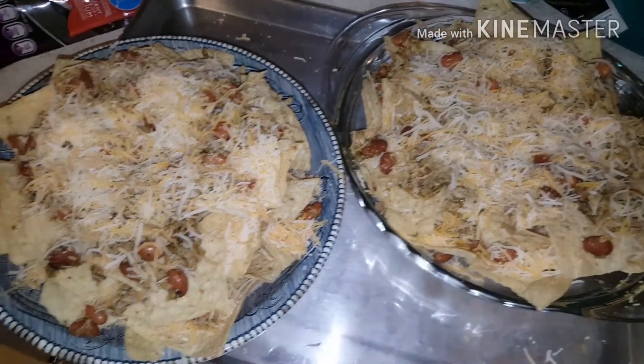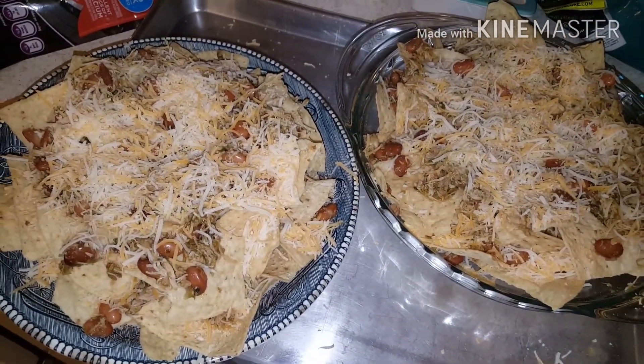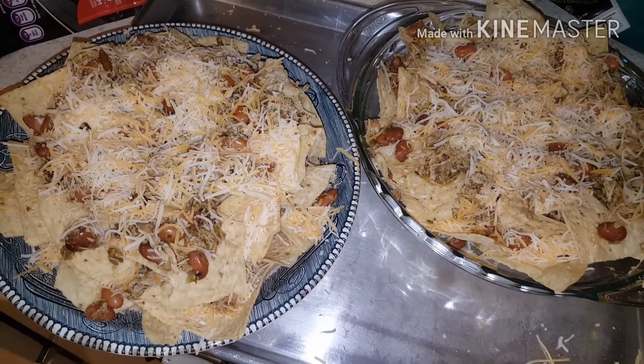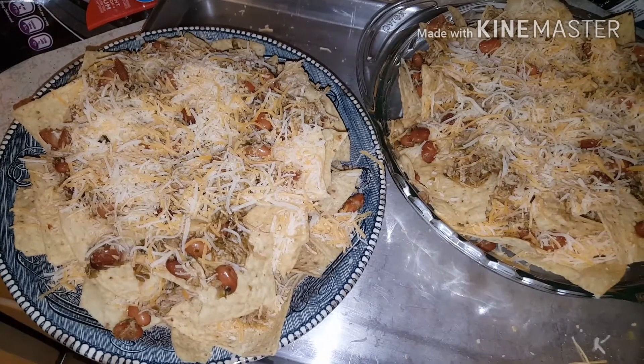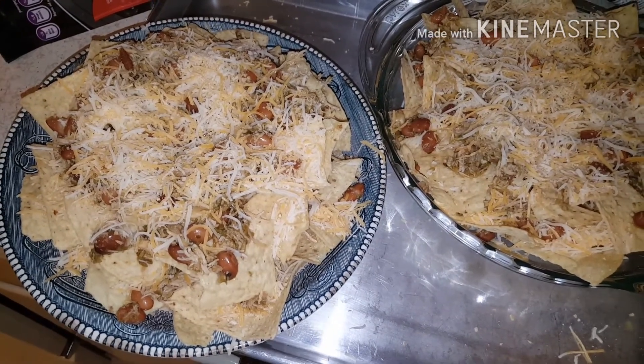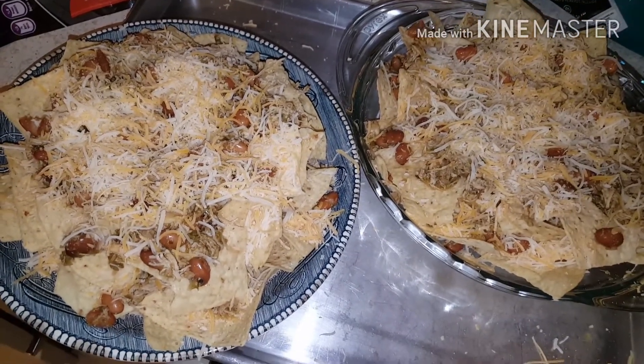Here's what the nachos look like before going in. We're going to put them into a 350-degree oven for about 10 to 15 minutes. Then we're going to top with avocados, scallions, tomatoes, olives, and some pickled jalapeños.